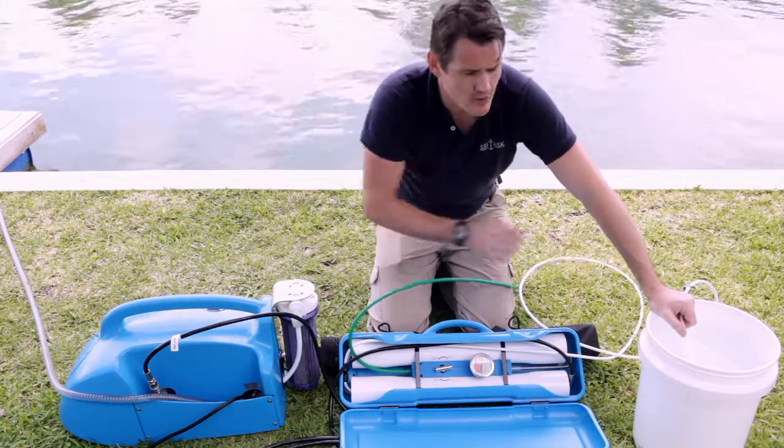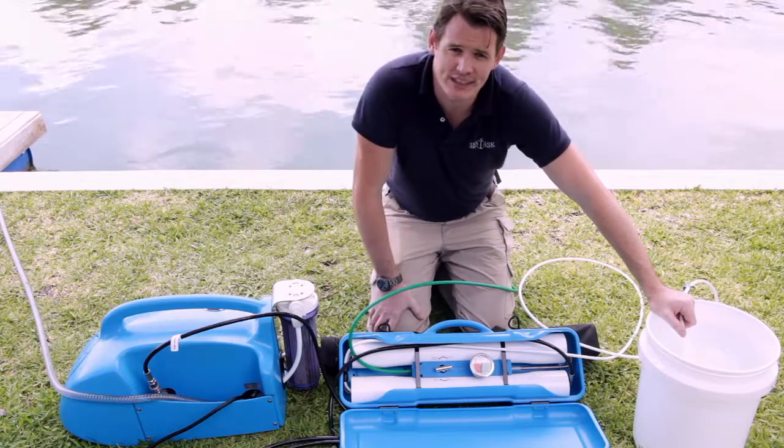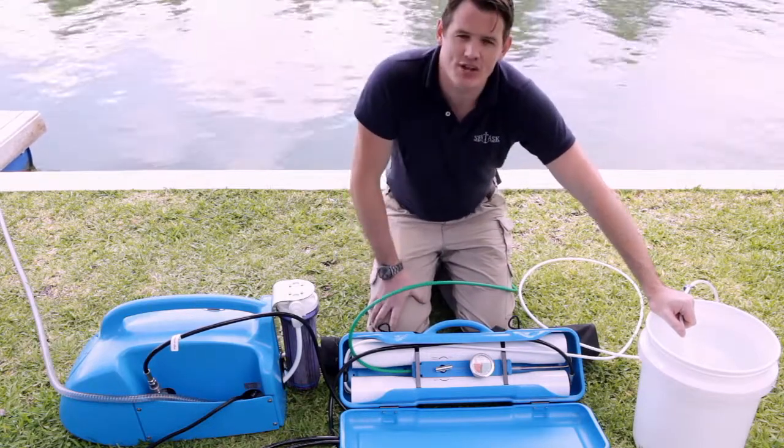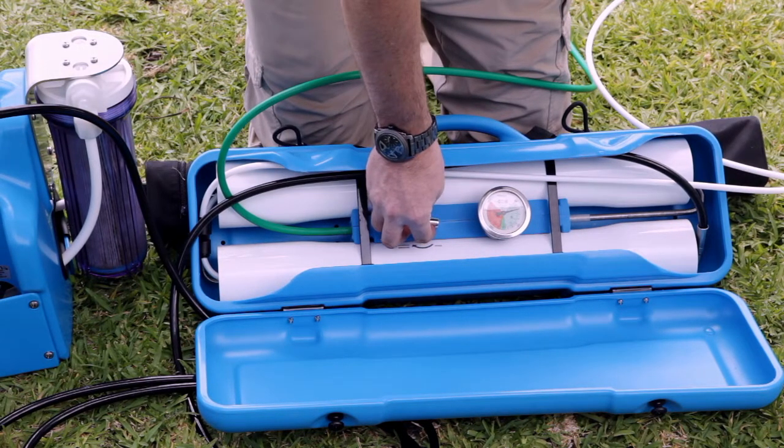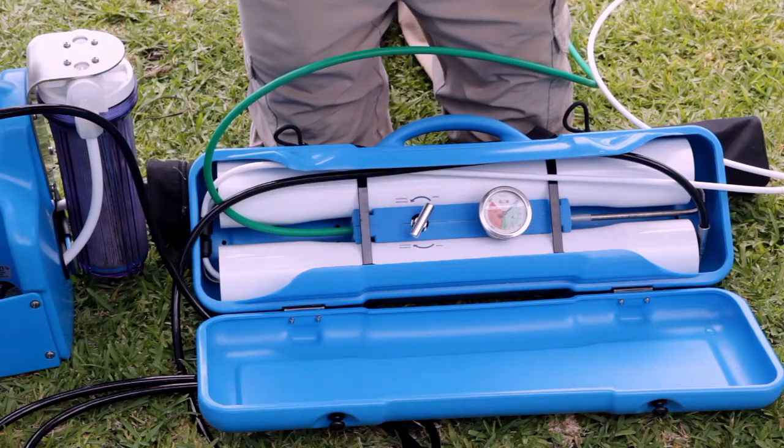So at this point, when you have a bucket that is at least half full, you can begin to close down your membranes by opening that valve slowly, and then you can turn off the system.